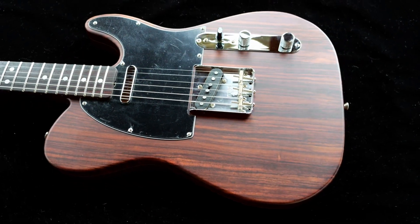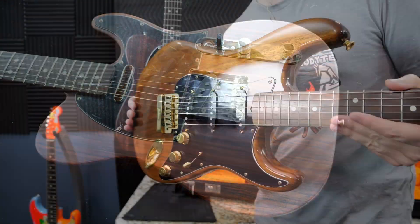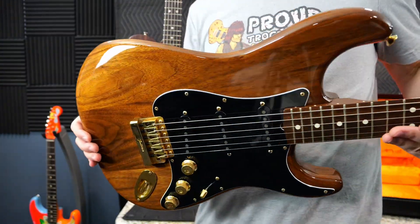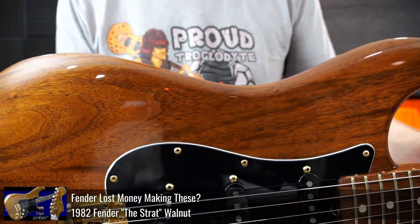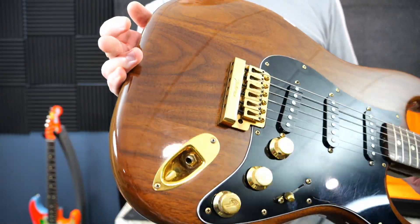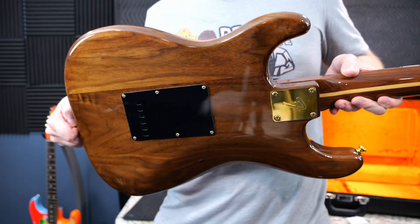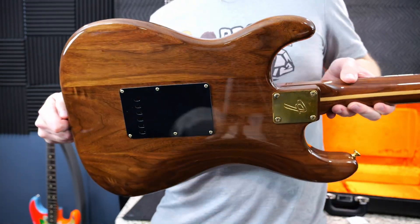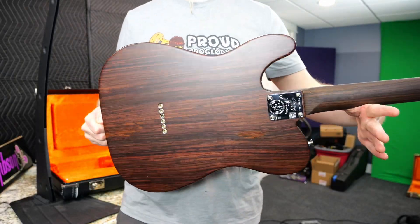The satin finish is nice to play, but I feel it doesn't bring out the color as much. This is not a Rosewood Stratocaster — though those do exist in limited quantities. This one is a Walnut Strat from the 80s, and you can kind of see the same phenomenon going on here. When you get that full gloss finish, it really makes the color pop. It's a nice glorious brown and it helps show off the chatoyant effect of the wood, whereas the satin just doesn't quite get as much to it.